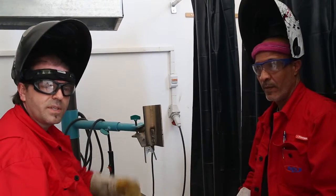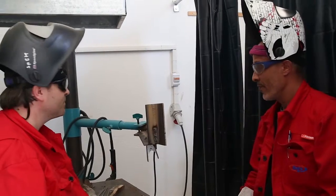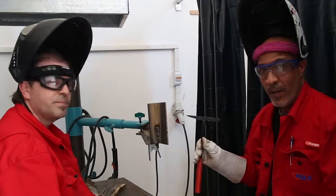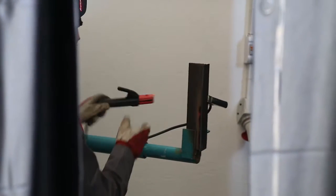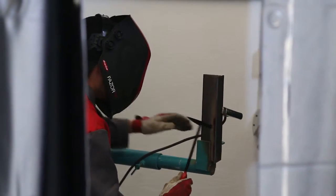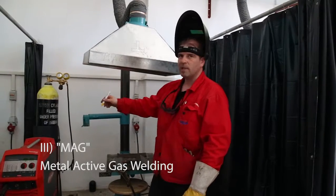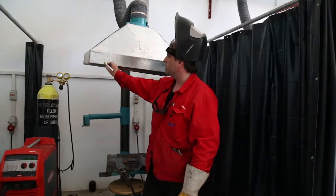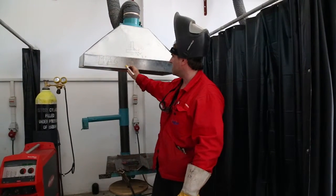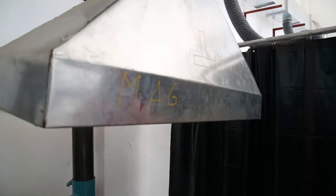Most importantly, observe the safety precautions. This process is MAG welding — Metal Active Gas welding — and the process number is 135.